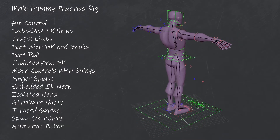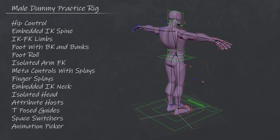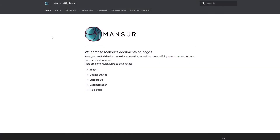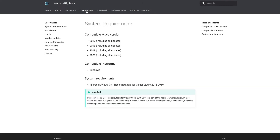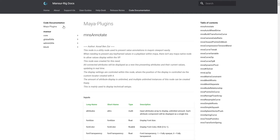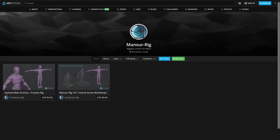Hey guys, welcome back. I really hope you enjoy this series. To wrap things up, I want to point you at some resources for more information. First, I strongly recommend taking a look at the documentation page — there's a ton of information there, from additional user guides to release notes and code documentation. Also check out Mansoor Riggs' ArtStation profile.